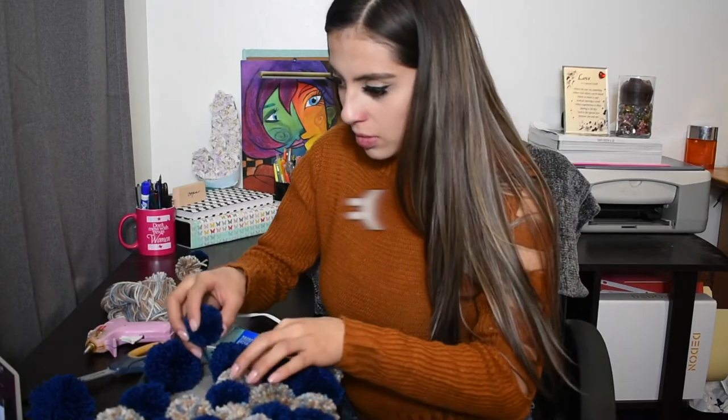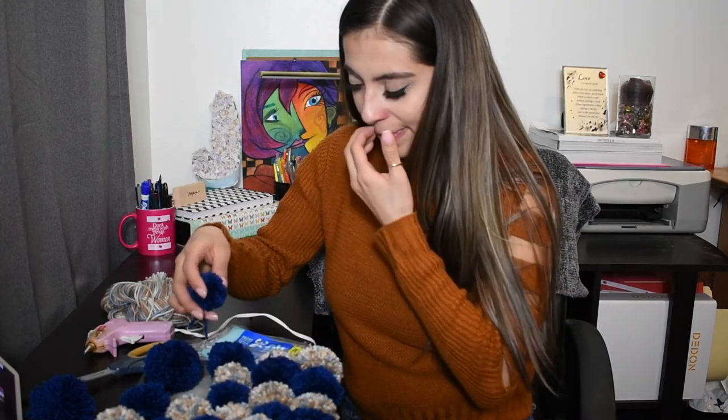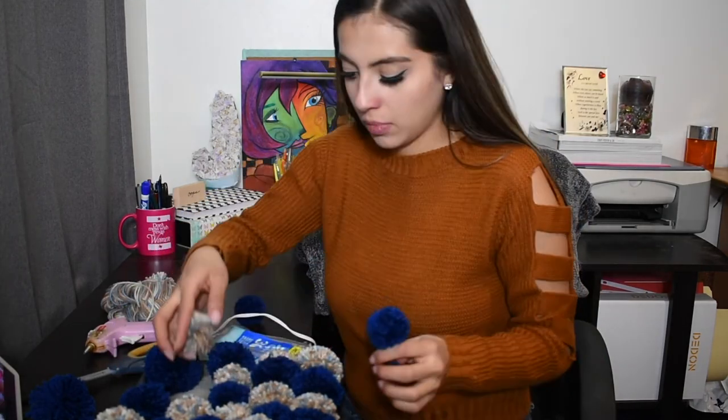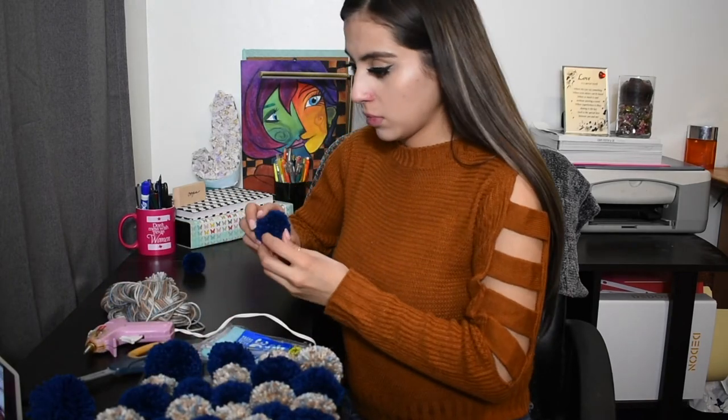Something happened to my footage after this clip, where I just started basically gluing every single pom pom with the hot glue gun — and that's basically all you have to do.